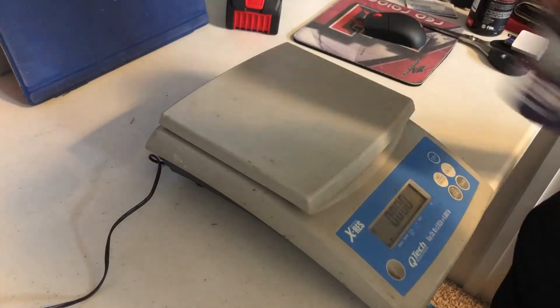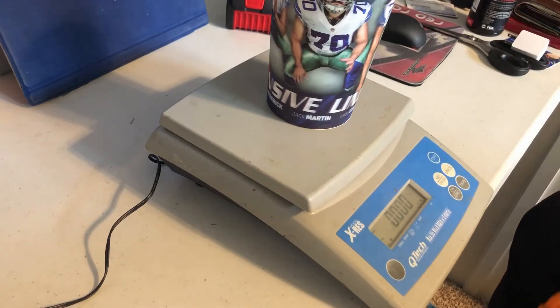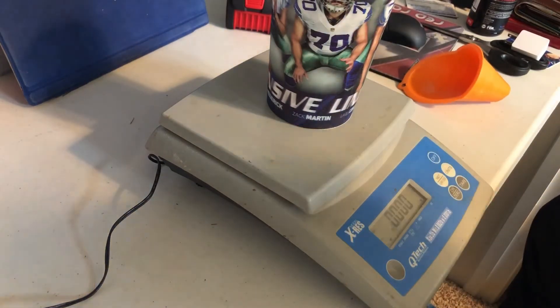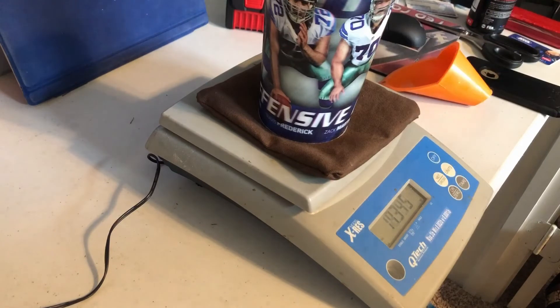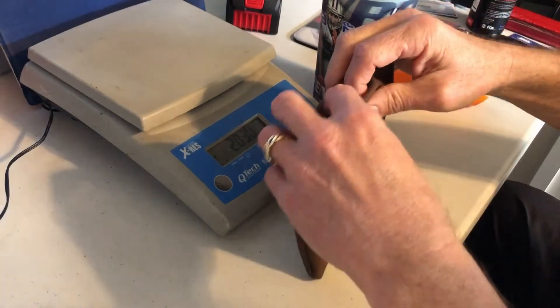This is a scale I got for doing Pinewood Derby cars, but it works great for this. I measure the cup and then tare it out so that it's zeroed out. I fill the cup up to a line that I measured that I know is pretty close to what I need, and then measure the bag and the cup with the corn in it together. The scale removes the weight of the cup, so I get exactly one pound of corn in each bag.